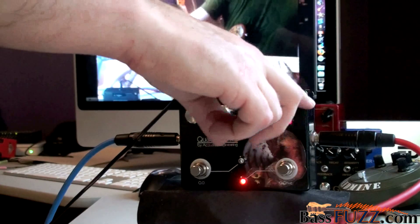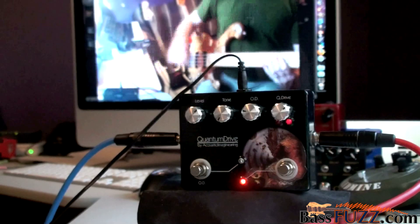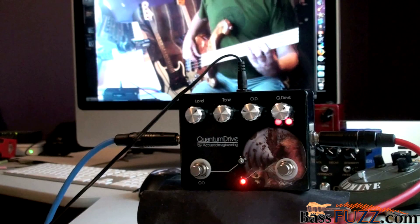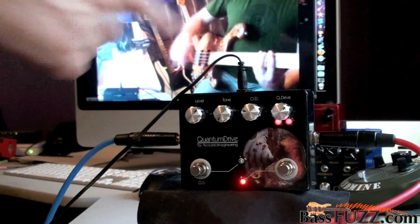You can see the extra lights on the Q drive — it's like the LEDs are breaking. So when the effect is happening, we're lighting up.